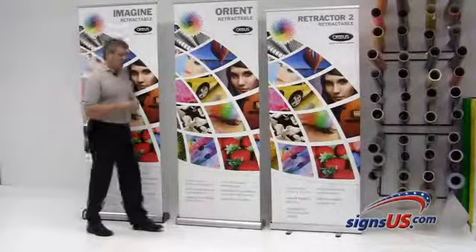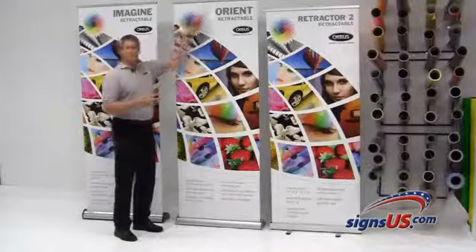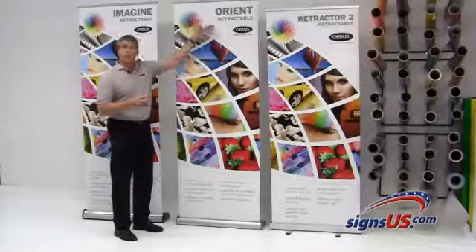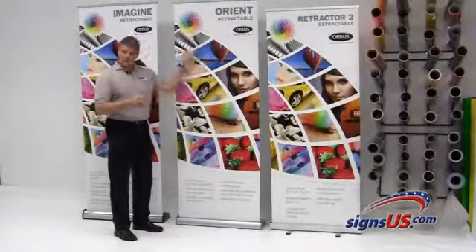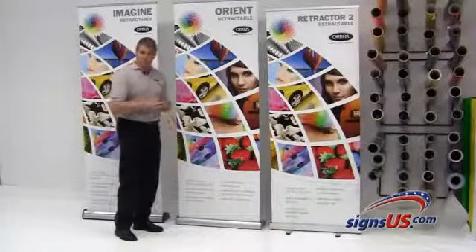This one here in the middle is called the Orient. You can get it in multiple colors — black or silver — and multiple sizes on your top rail. This is the smallest of the three sizes available, going all the way up to 40 inches wide by 84 inches tall. This guy's a workhorse for the money, great quality for the price.